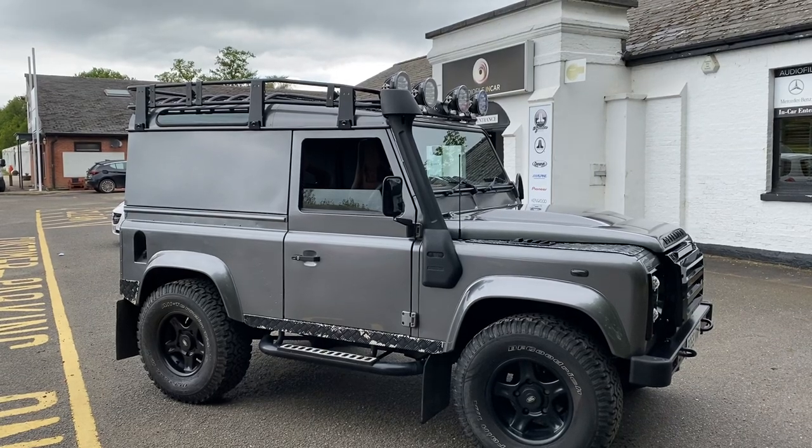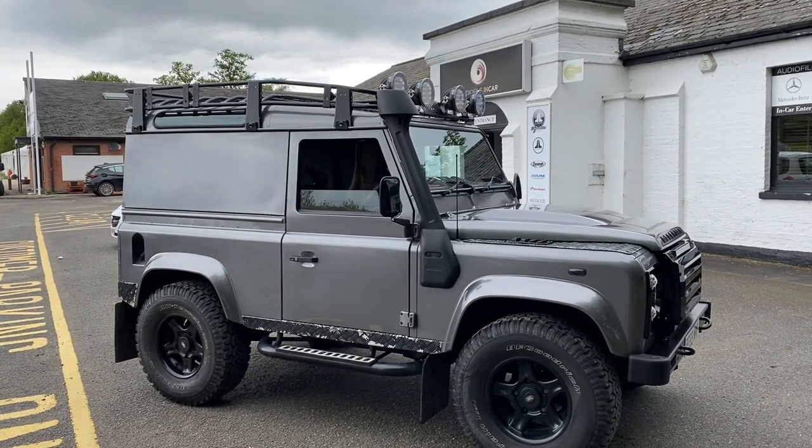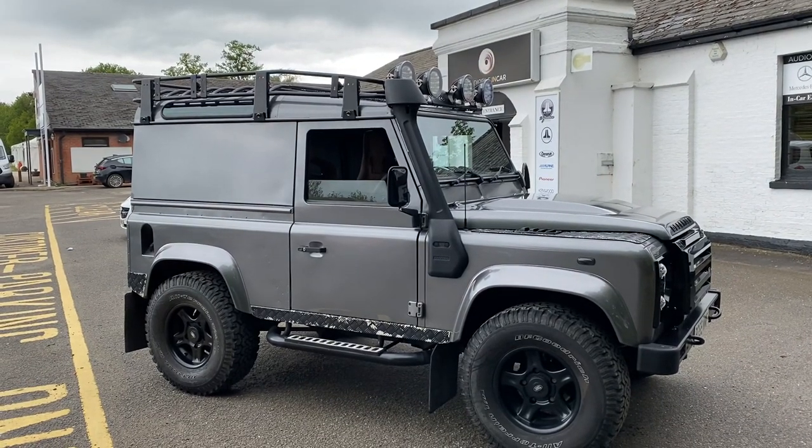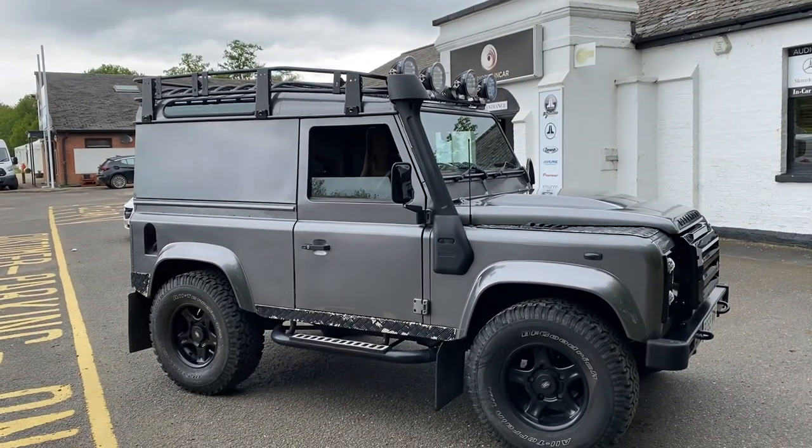Hi folks, it's Defender time. It's another Saturday afternoon — just completed another 90. It's going out on Monday but I just thought I'd quickly whip around it and show you some of the modifications we've made.